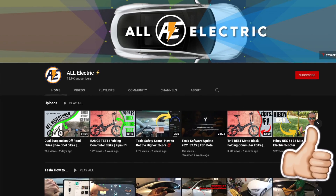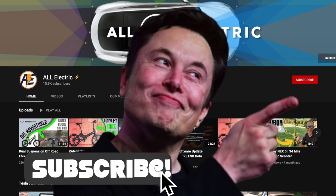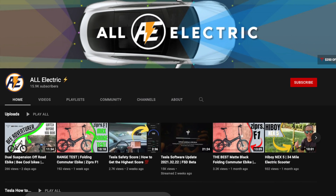Nice job parallel parking in between two vehicles by the FSD beta. I hope you guys like this video — if you did, please give it a thumbs up. Thanks so much for watching, share this video with a friend, and don't forget to hit that subscribe button. As always, see you in the next one.